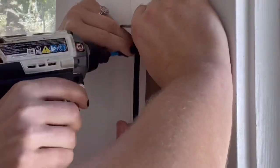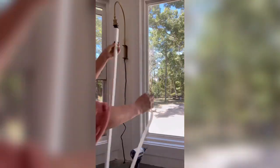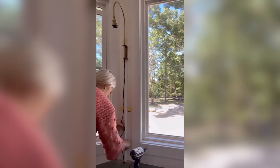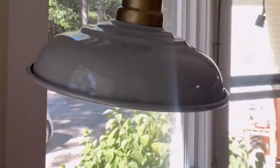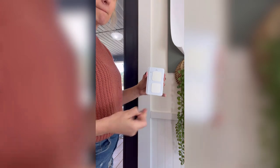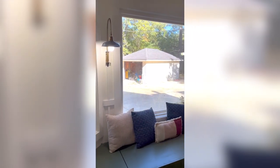I installed the sconces just like normal using drywall screws to attach them to the wall. Then I cut some cord covers to hide the cord going into the built-in bench. These are really great because they just attach to the wall with a sticky back and they're paintable. I used this wireless switch and outlet — controlled by some kind of witchcraft — to turn on the sconces from a switch. Ta-da! Now we have built-in breakfast nook lighting.